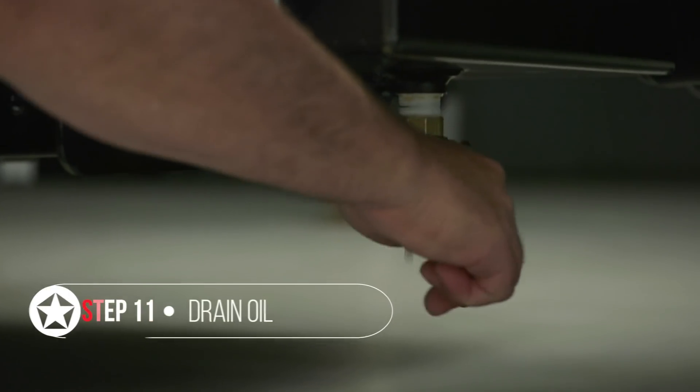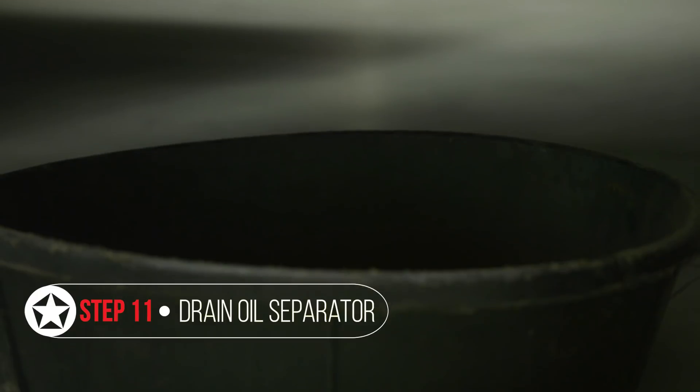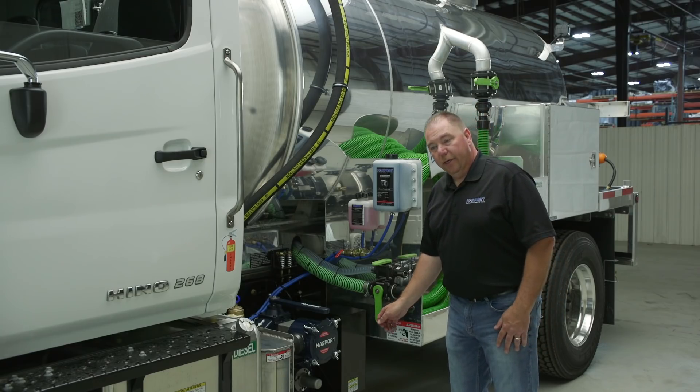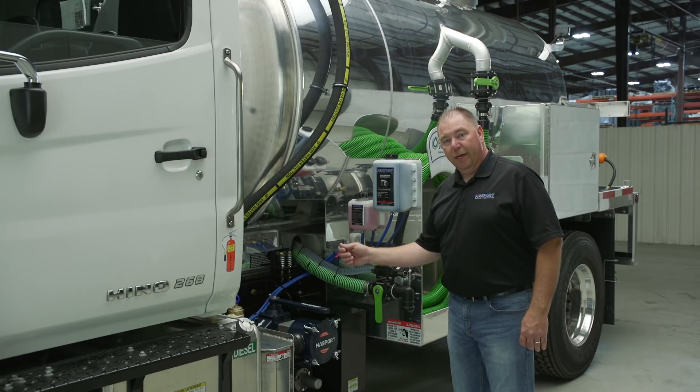Next, you're going to want to drain your oil separator, because all the flushing fluid gets pushed into the oil separator. It's a good idea at the time when you're draining your oil separator to have a wire or screwdriver and make sure the drain is free and clear.